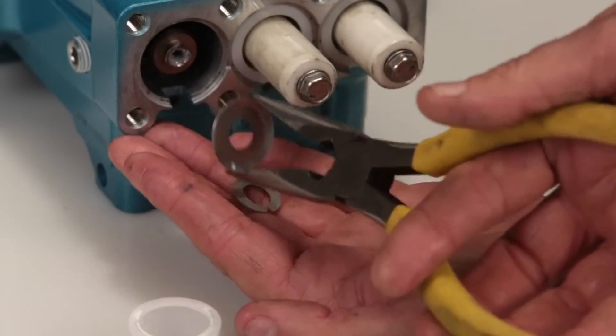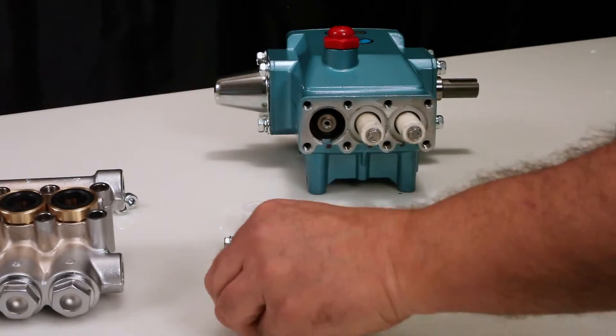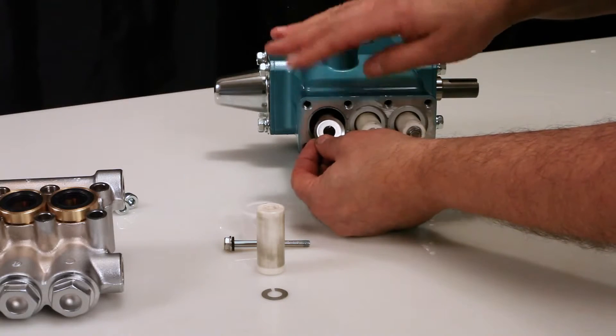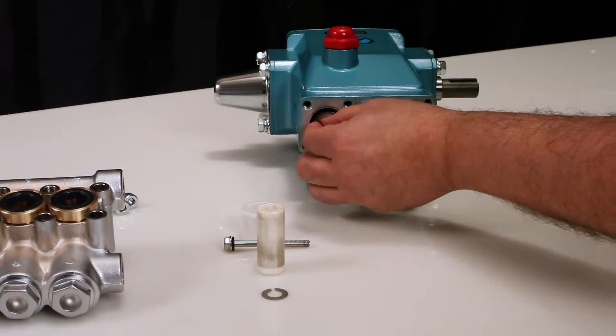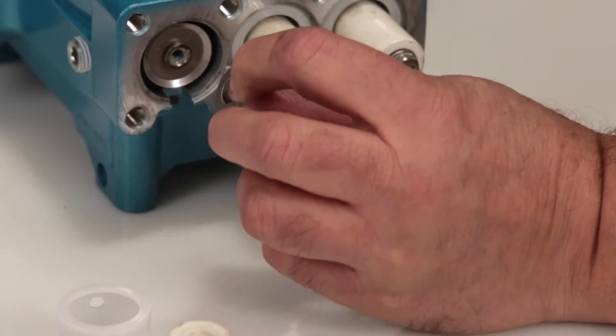Remove the keyhole washer and barrier slinger located behind the plunger. Both parts serve as a barrier to prevent water from entering the crankcase. To reassemble, install the barrier slinger with the dish side facing away from the crankcase. Next, install the keyhole washer — the slot can face in any direction.